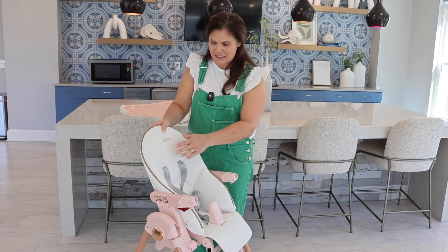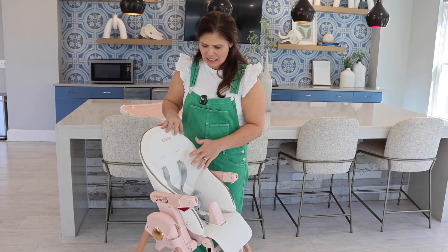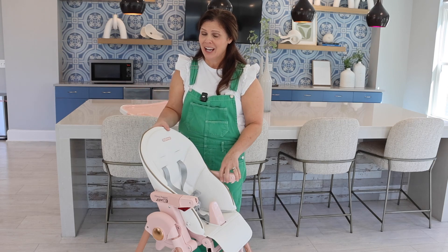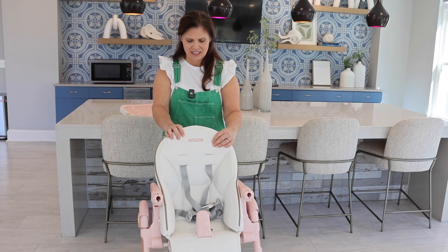Now the fabric here is very, very nice to the touch. It is easy to wipe down, which you're going to have to do quite a bit — it is a high chair. So that is fantastic as well.